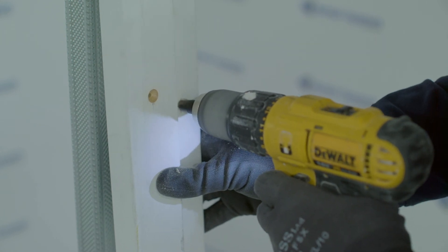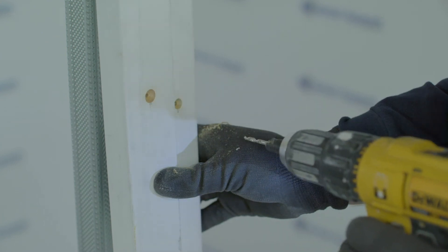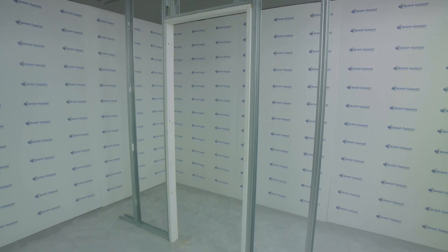Door casings can be fixed in place before or after plasterboard is fixed in place. That's the heavy to severe duty rating now complete. Advice and guidance should also be sought from the door manufacturer, particularly for doors over 60kg in weight.